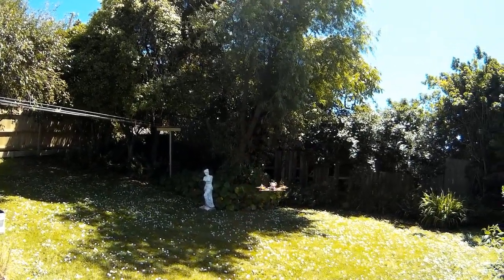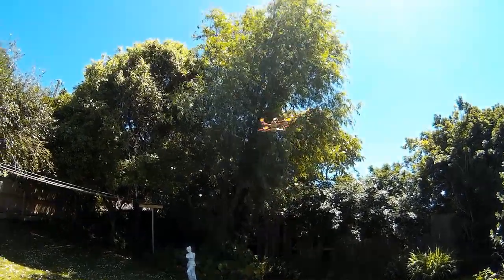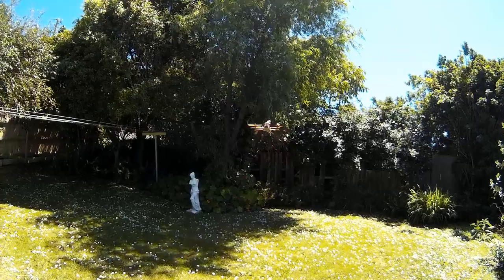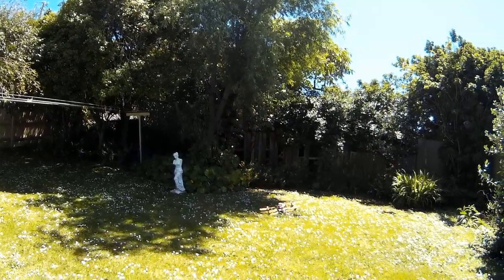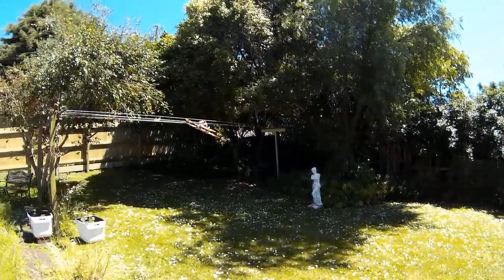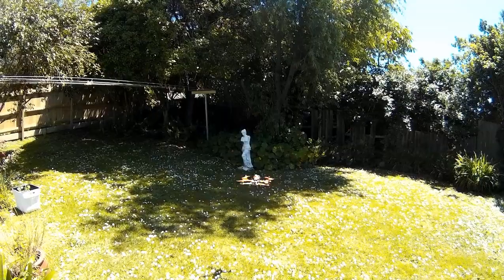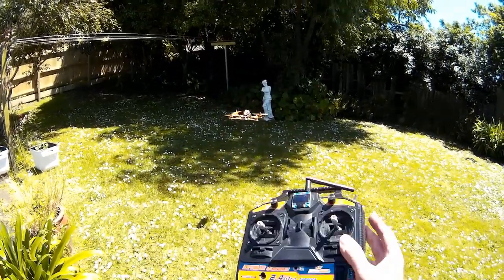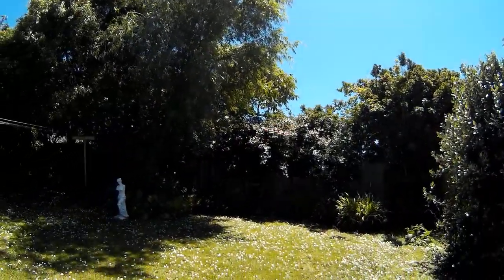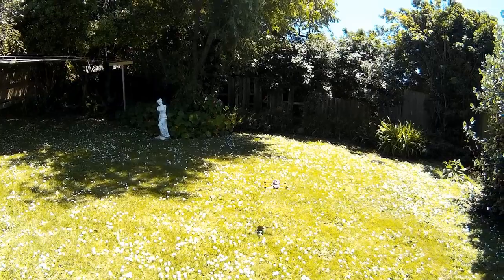The throttle control doesn't seem very good. I didn't do that little burst there — it just sort of did that itself. Yeah, throttle is strange. That's interesting.